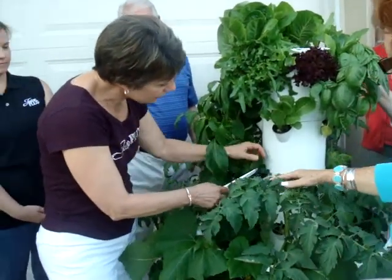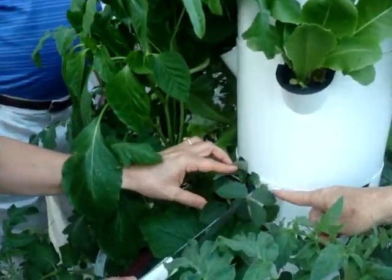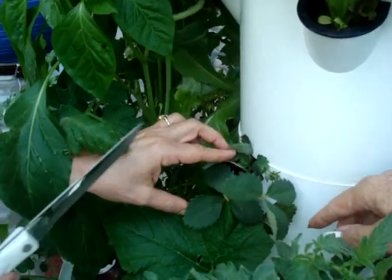We have some strawberry plants in here that are beginning to produce strawberries. Can you see a flower in them yet? There's not a flower — the flower just fell off and now we're making strawberries.